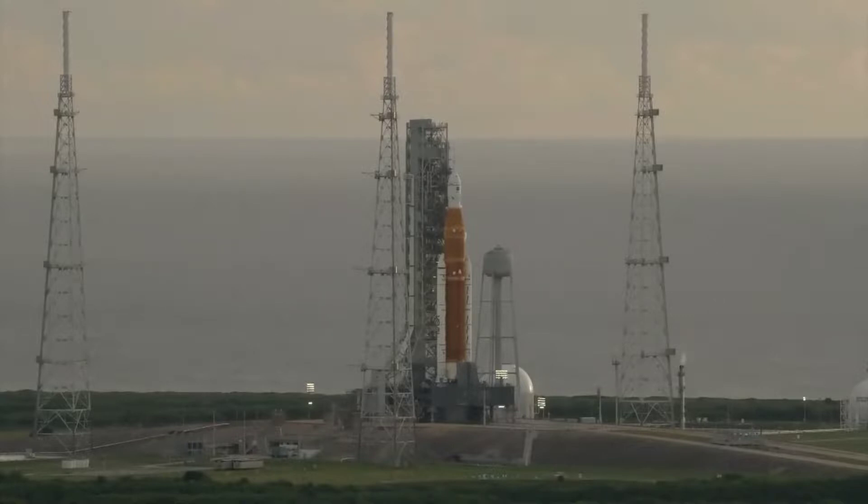This is Artemis launch control with an update on a previous issue. We're holding at T-minus 40 minutes. You may recall, if you've been with us for the past hour, that there was a line of ice that had formed on the inner tank — on the exterior of the core stage where there is a flange.